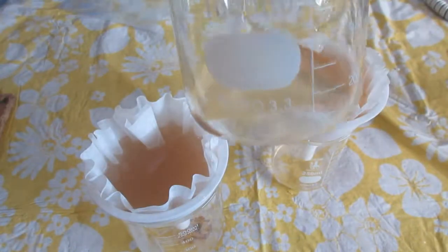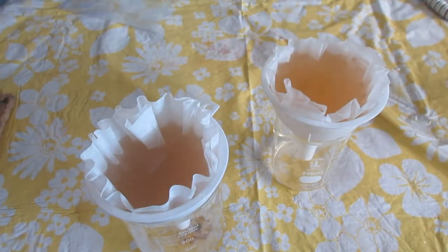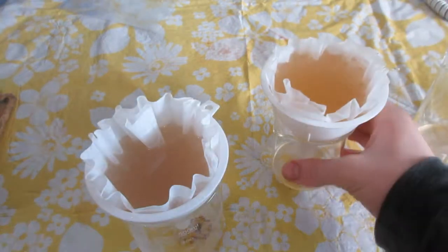Here's a comparison of the unfiltered liquid, the once filtered liquid, and the double filtered liquid. It still looked like piss though.